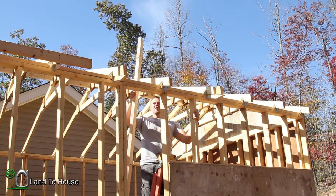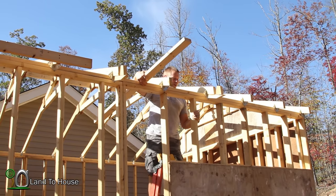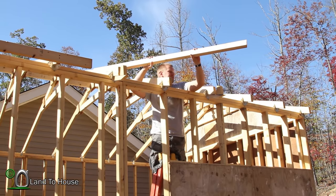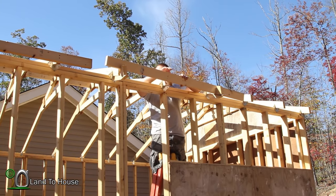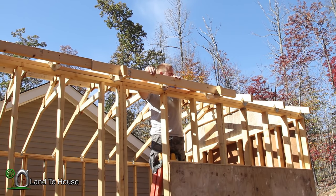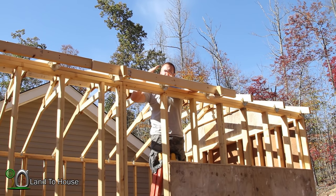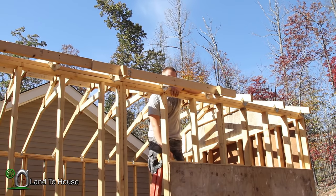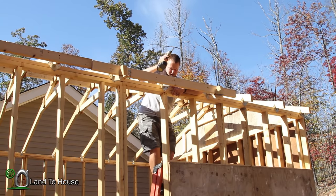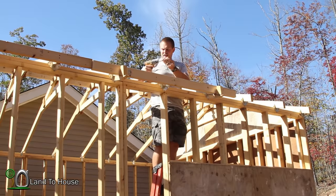I've cut another board here that's going to go between that previous 10-foot board and the end here. Now keep in mind that I'm no professional — I don't know all the tricks of what you're really supposed to do in this kind of situation. But in order to span this last gap, each board is going to have three trusses to connect to, so I'm assuming that's going to be strong enough not to cause any twisting or bending.